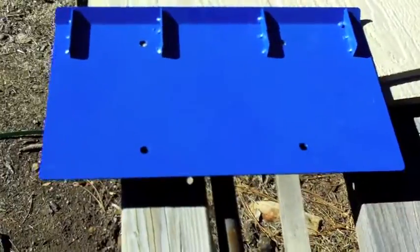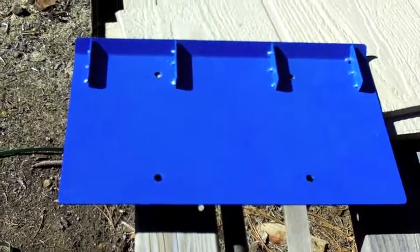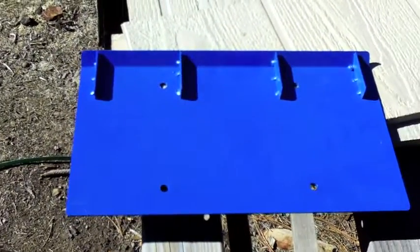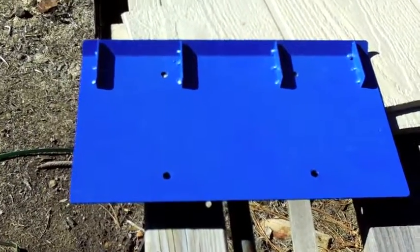This is the plate for the power unit — for the Ames inverter. You mount this on the wall and then you can slide that inverter right onto the top of this, as long as you have somebody strong enough to lift it — 150 pounds — or a couple of people. It's kind of hard to grab hold of.